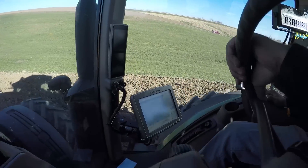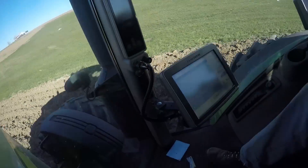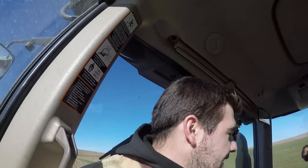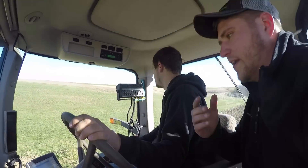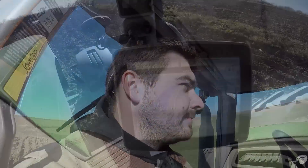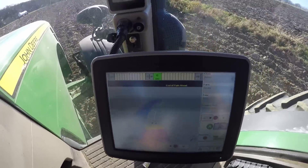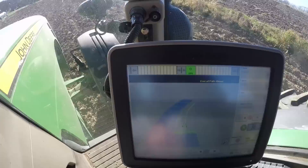Austin mounted the 2630 GS3 display — correct. As soon as we turn around it's going to create a line right beside you, then he'll turn on his auto steer and he's ready to go — just let go of the wheel and it'll take over. Now it's running auto steer, green bar at the top says between zero and one inch.